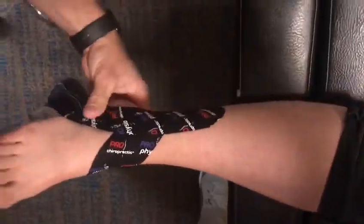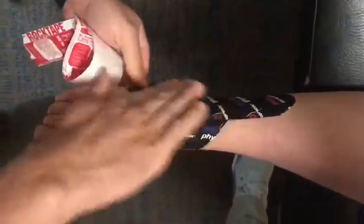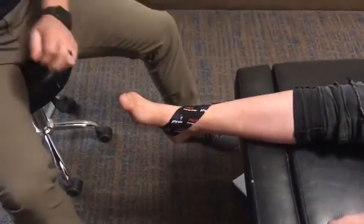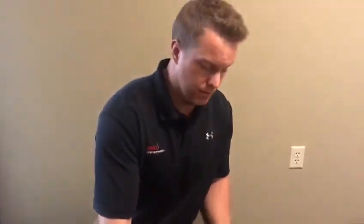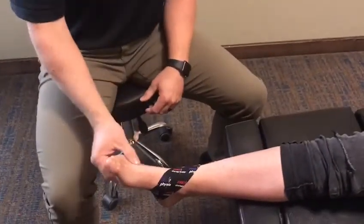This tape application will help with lifting up on those superficial layers of tissue. If you have any sort of swelling through the area it can get the fluids moving a little bit better, as well as create some stability in the ankle.